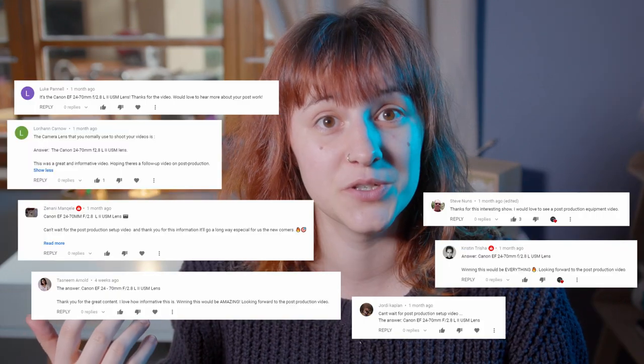As per our previous video I would like to repeat what is fast becoming my standard disclaimer for these types of videos. This is just the gear that works for us — it might not work for you. I am not claiming that this is the best or even the only way to produce videos. This is just where we are as budding content creators on YouTube and I'm only sharing this with you guys because you asked me to.